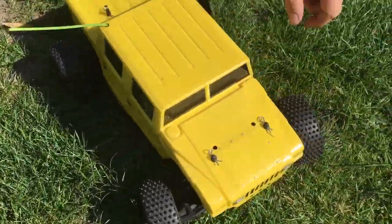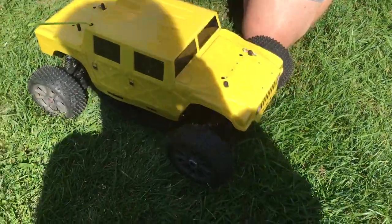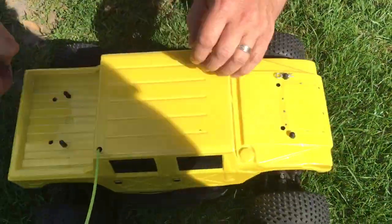If you have any questions, please ask via eBay. Otherwise, just very quickly before we finish off for the day, let's have a quick look underneath.